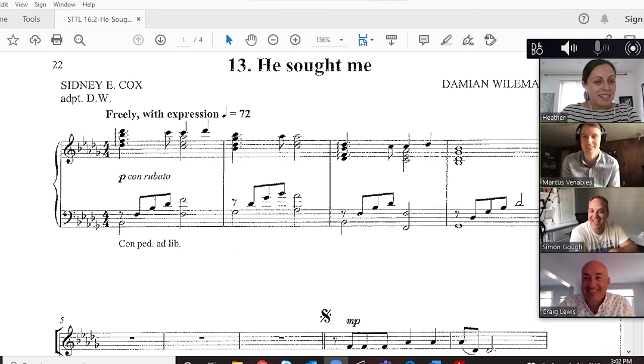You will need to share the score on the screen. If the score is particularly small, you may want to edit it in a separate program first to enlarge it and make it a little easier to follow along. You can change the score as the leader when you're on the call, or you can assign that task to another member.